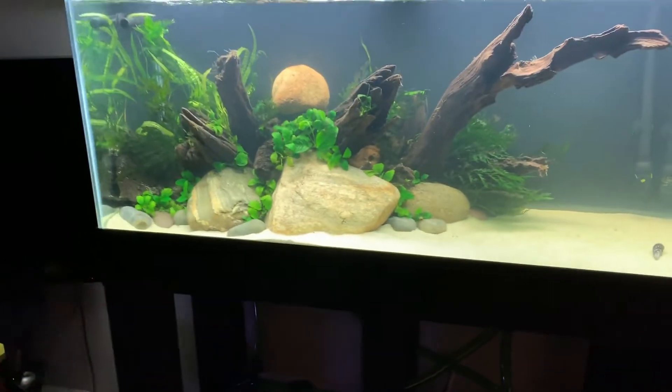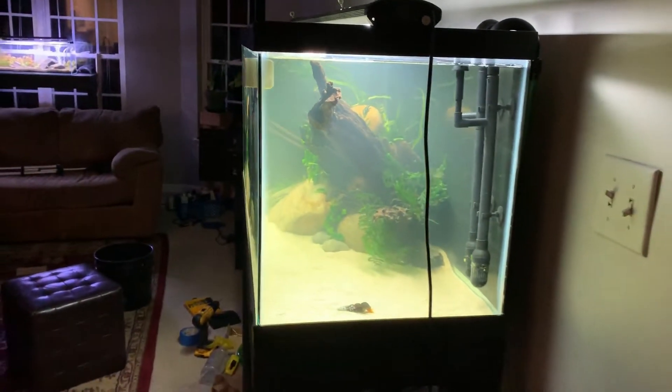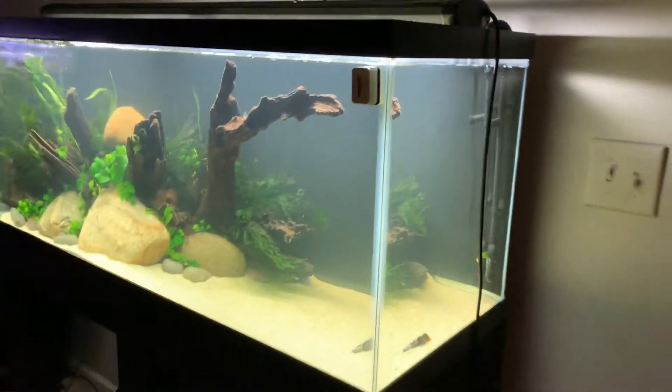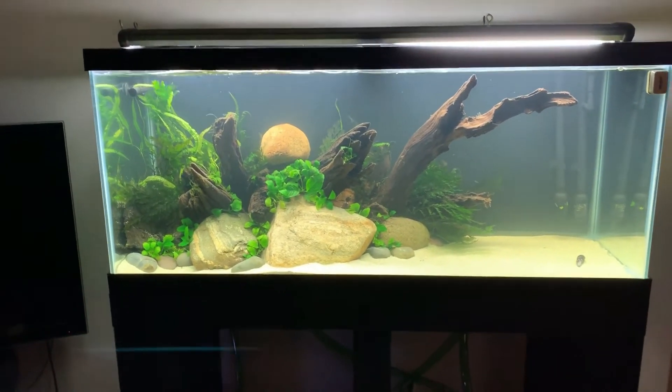I really like the tank — I think it's really cool. I threw a gold rabbit snail in here because it had nowhere else to go. It's still cloudy obviously, I haven't done a water change yet — just filled it and planted it. I really, really like this scape.